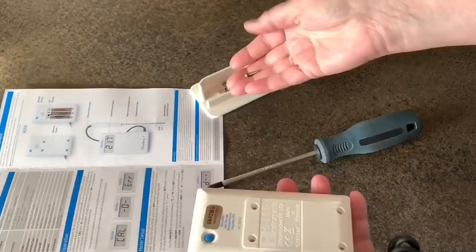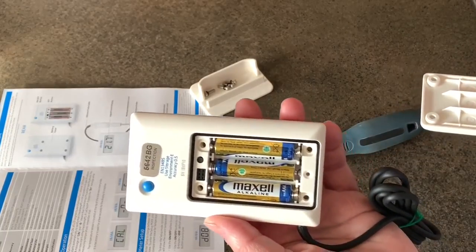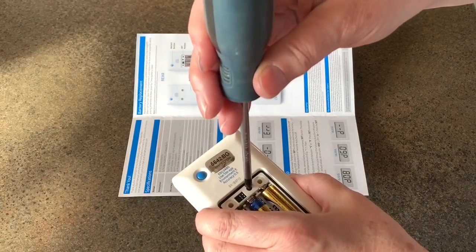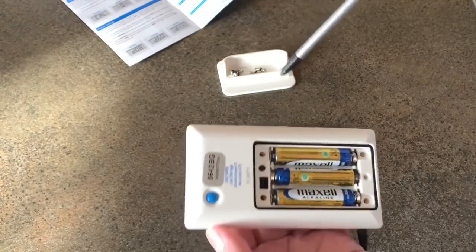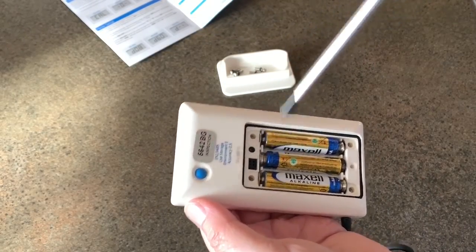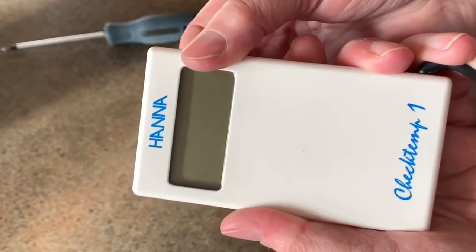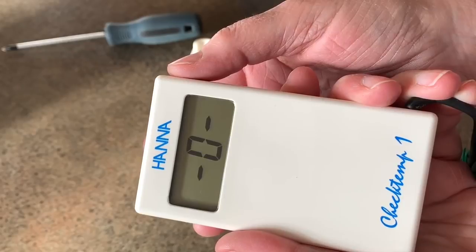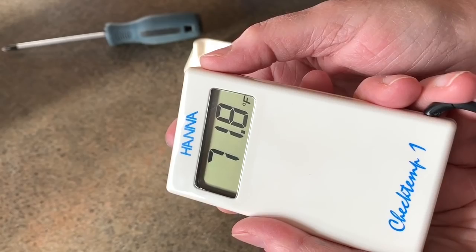Two things can be set on this unit. First you have to remove the back plate to access the little buttons. One thing is the unit of measurement — Celsius or Fahrenheit — and the other is the length of time the unit will stay on before shutting itself off. It came with the batteries already installed. As soon as you turn it on, the first thing it does is calibrate itself. I love this. As soon as you see the zero, it's ready to go, and you can see it immediately measures the temperature.